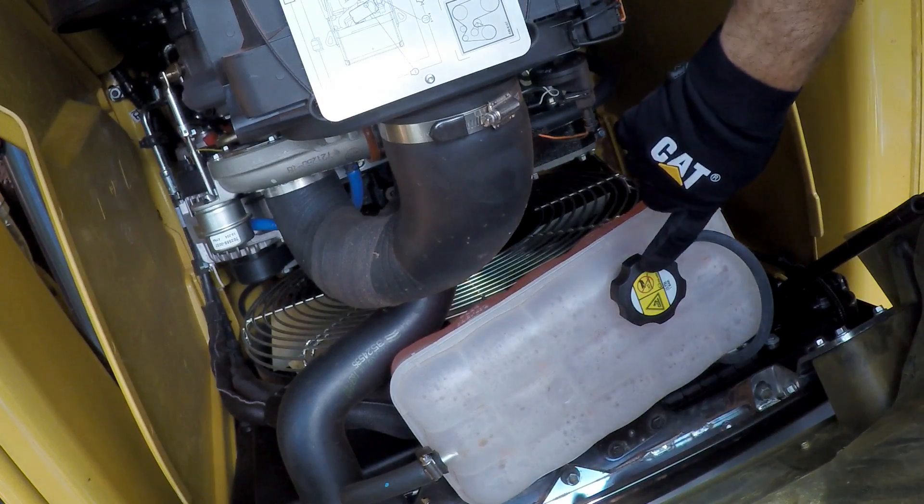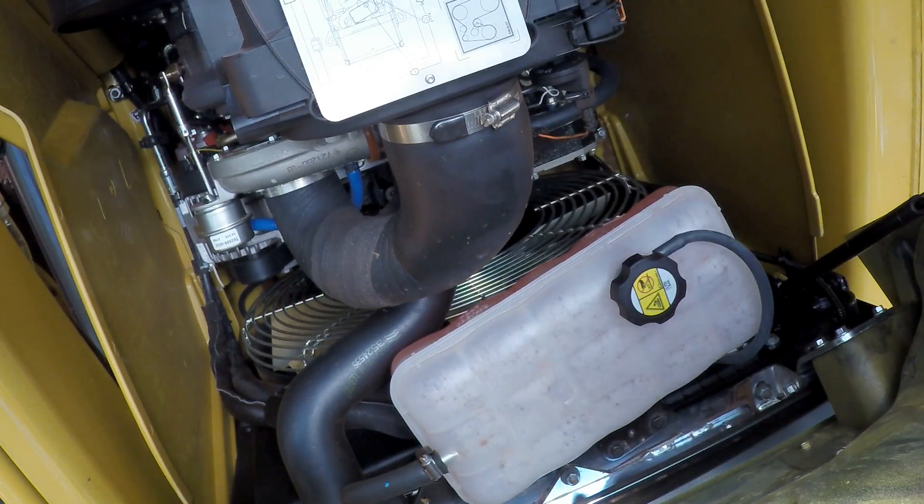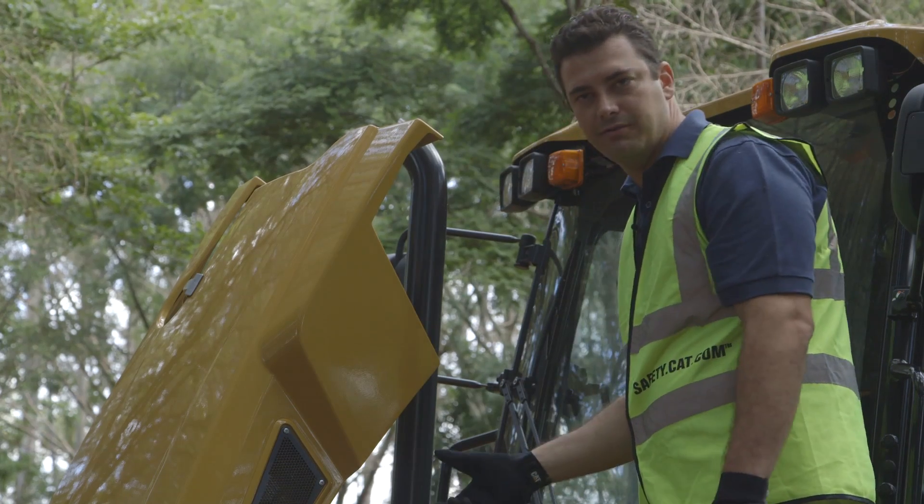In front of the engine, we have the cooling tank where we can check the level daily.